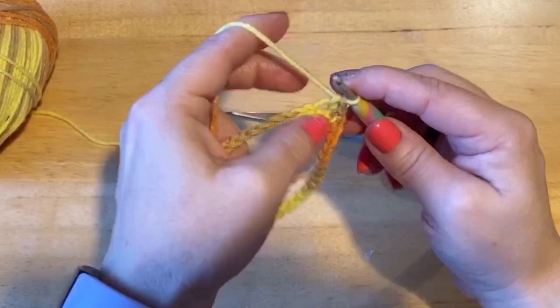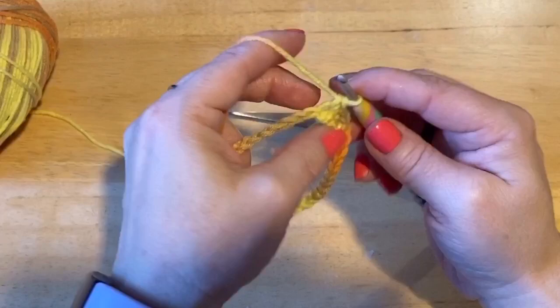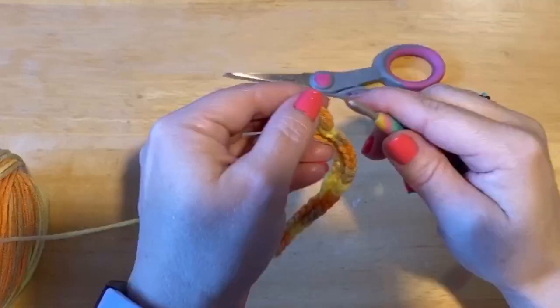In the stitch, grab your yarn, pull through, yarn over, through 2 loops — that's a single crochet. So do 40 of them and meet me back.